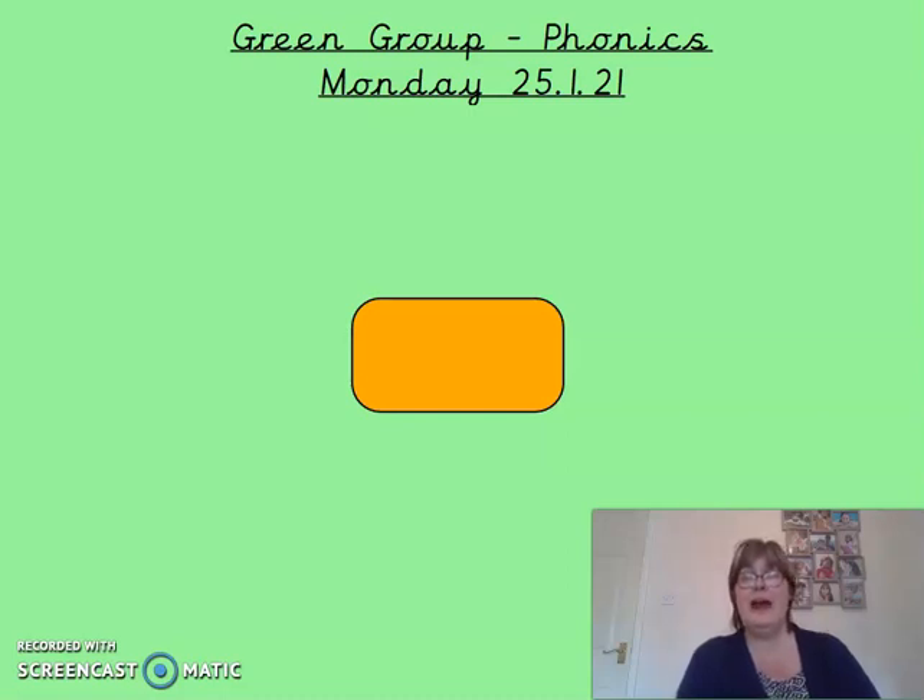Good morning Green Phonics Group and welcome to another new week of home learning. Hopefully you're all rested after a lovely weekend and raring to go. So today's phonics sound is our last diagraph phonics sound in the Phase 3 Phonics System, and I think it's quite an easy one. Take a look and see what you think.